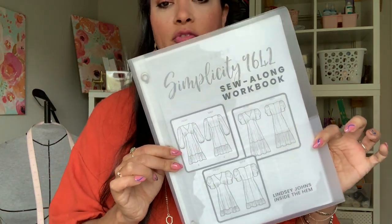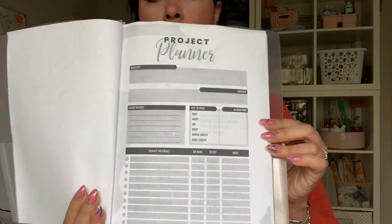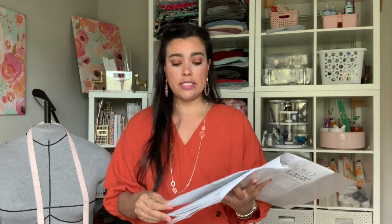With all my sew alongs I must be organized, so I started making these to-do lists and checklists for myself, and then I realized there are people out there who would really like these — and to no surprise you guys have gobbled them up. I make a free downloadable sew along workbook for absolutely every single sew along I do. This is the workbook for Simplicity 9642. It includes everything you need to make this pattern. You'll have a project planner where you find inspiration, come up with fabric options, jot down your sizing, any alterations you need to make, and a list of all project materials including notions — you can check off whether you have them in your stash or need to buy them. There's also a price column to keep track of how much the project is going to cost you.